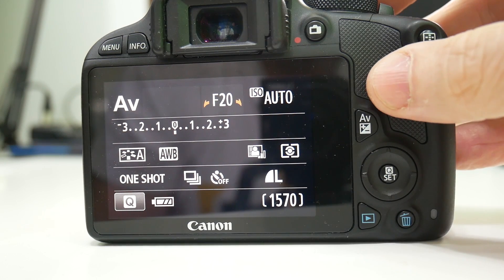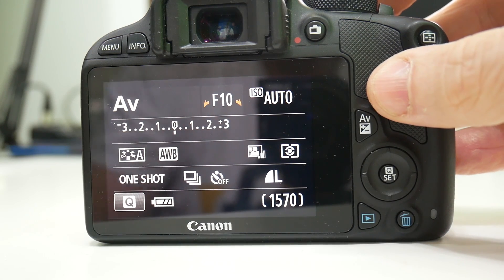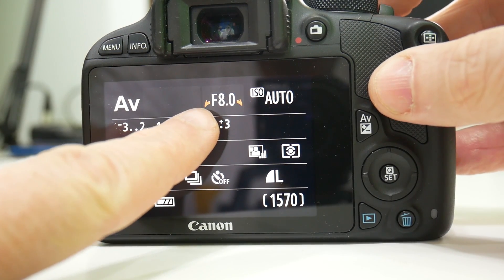So let's start with the basics. What is the aperture? The aperture is the hole in front of the sensor that's part of the lens that determines how much light gets through to the sensor. Now on a bigger camera — on a mirrorless camera or on a DSLR camera — there are many, many different aperture settings, 10 or 20, depending on the camera. Now it's measured in what they call f-stops.